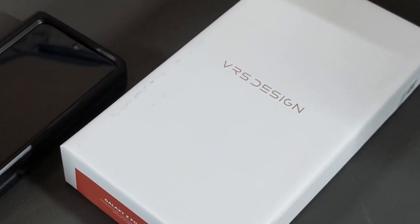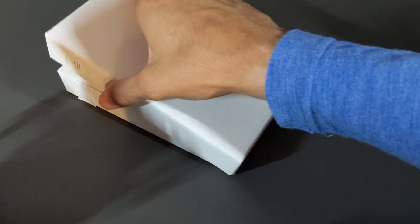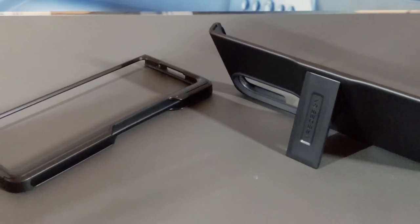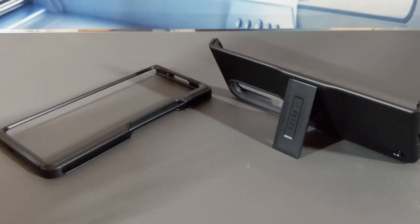Let's go ahead and get into it. Here we are with the unboxing — the lid slides off nice and smooth. Contents include a cover display protector, product information, and front and rear case portions. This case is nice because it features a kickstand and S Pen storage, but there's a catch.